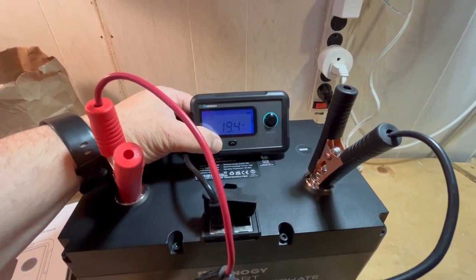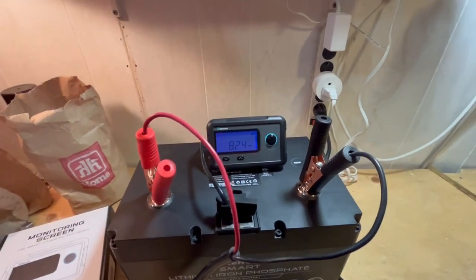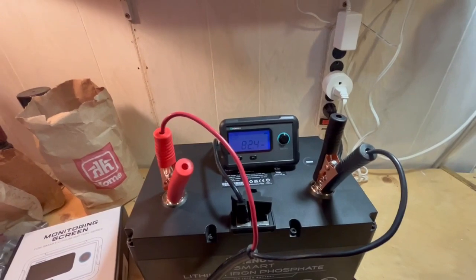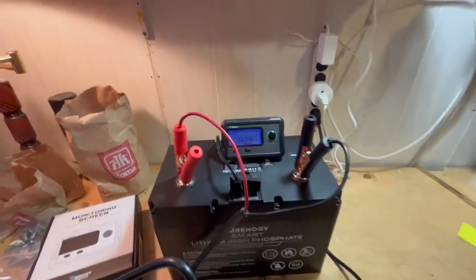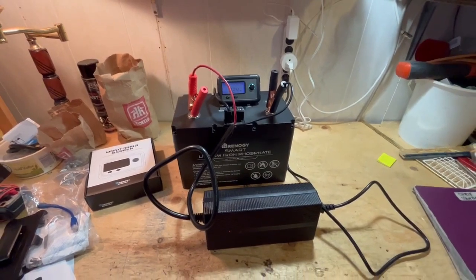It's at 19.4 amp hours — that's 82% — so it'll be a little less than an hour to get this battery fully charged and operating again. Any questions or comments, please post below. Thank you very much.